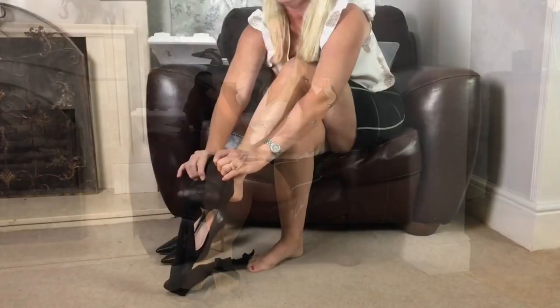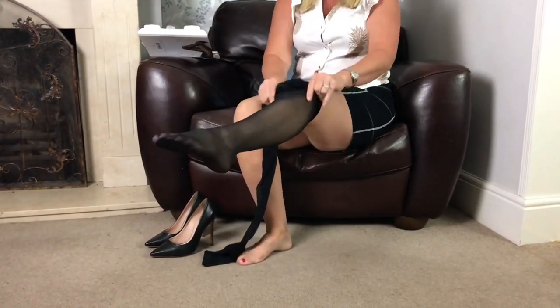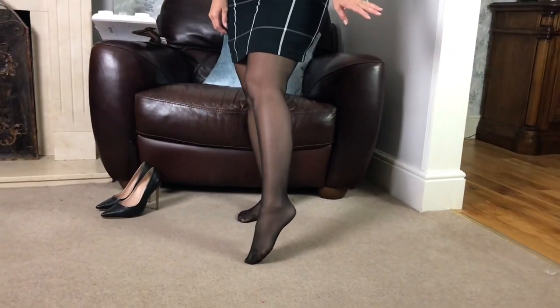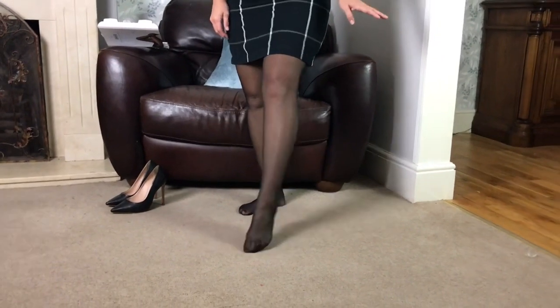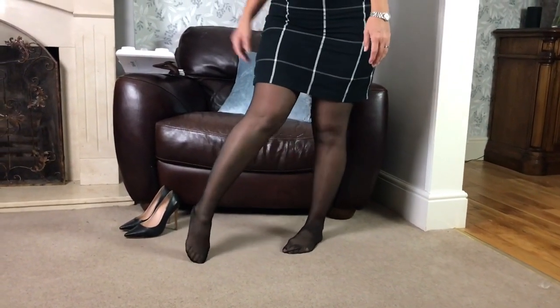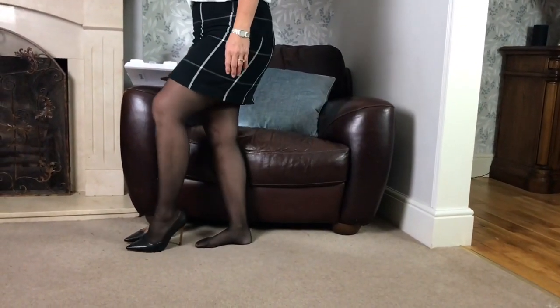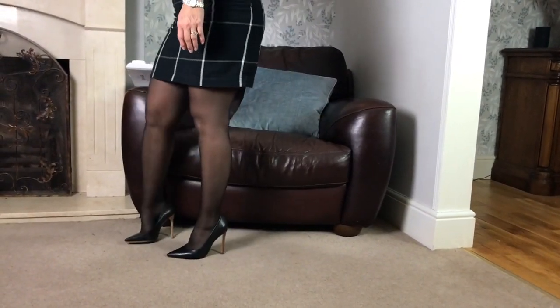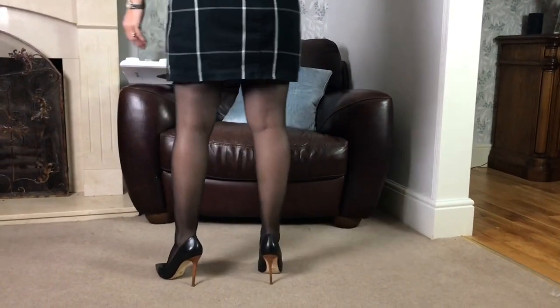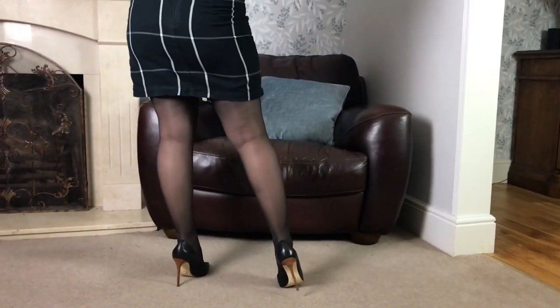So we'll have a look at how these go on and see what we think of them. Here are my brand new black Walford tights. They're nice, I think they look nice. I'll put my shoes on with them. What are your thoughts? What are we thinking?